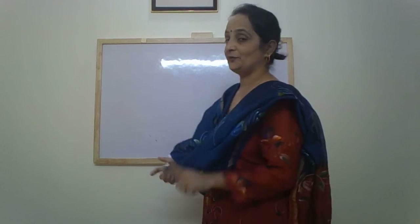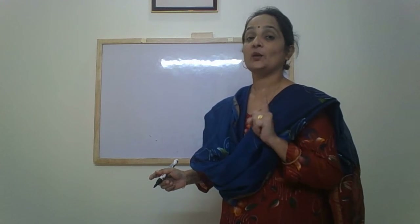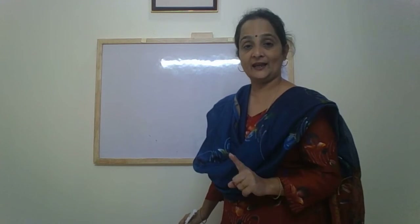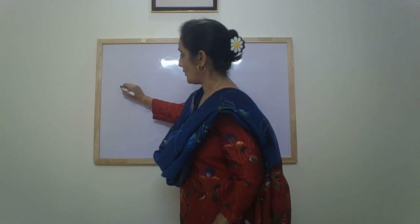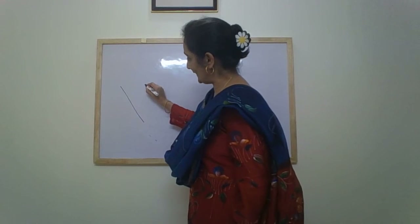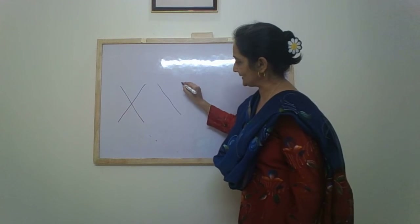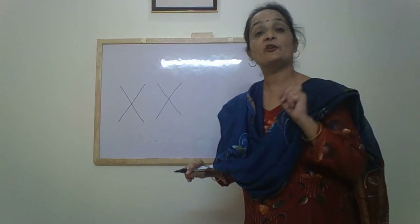Now let us practice and revise how to write these letters. First, letter X. X is written with the help of two slanting lines — one slanting line and another slanting line crossing it.